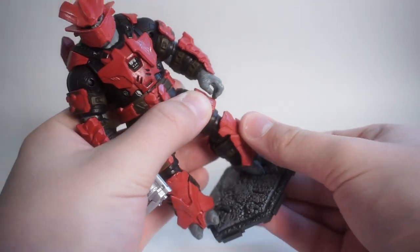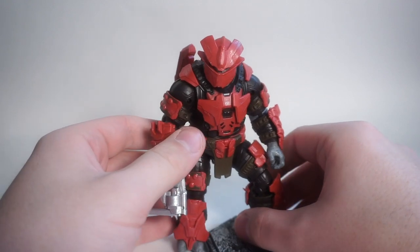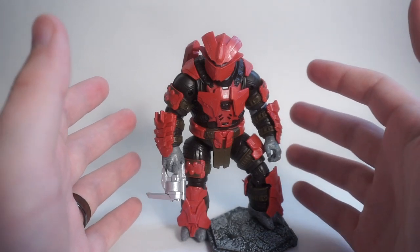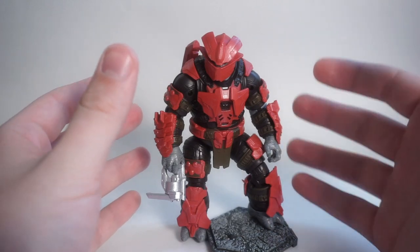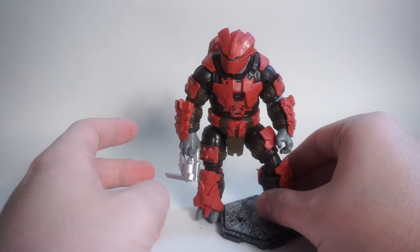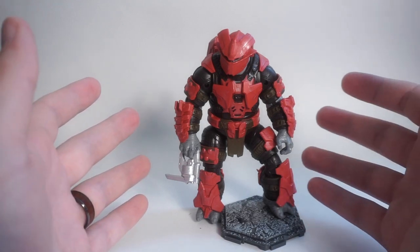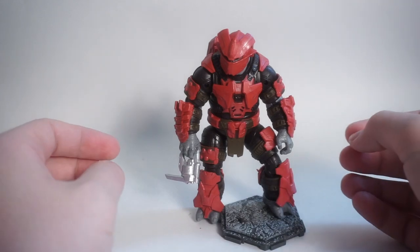This is another stellar release from the Jazzwares Wicked Cool Toys Halo line, and it's one you definitely want to pick up. Since this is a generic enemy, it's probably going to be a bit tougher to find in stores because people will want to army build him and repaint him into different versions of the Brute. Be on the lookout for this one if you're a Halo fan — it might be tough to find. Just keep your eyes peeled if you're trying to hunt down this Halo line.